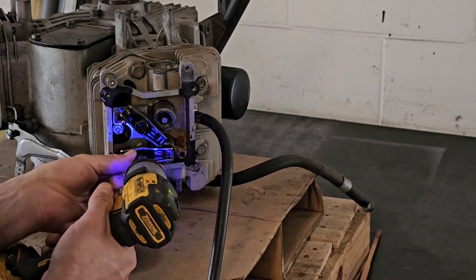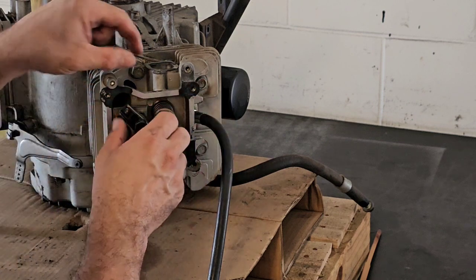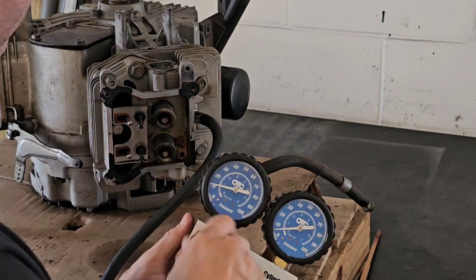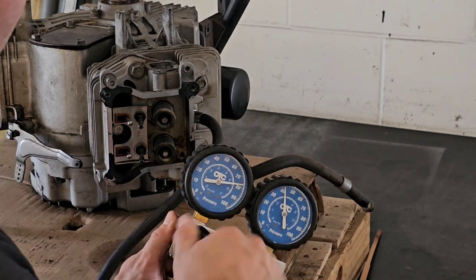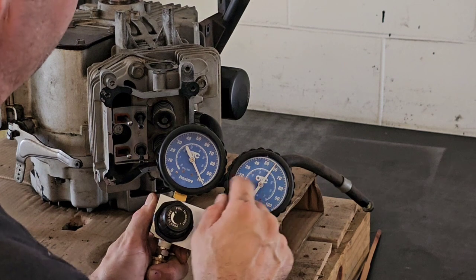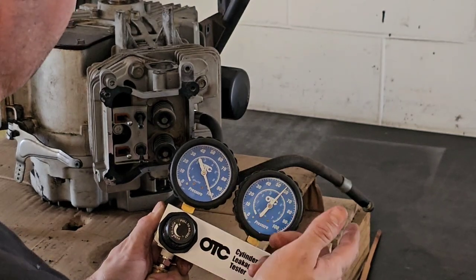First I'm going to remove the rocker arms. This is going to allow the valve springs to apply all the pressure to those valves against the head. And just for fun, I'm going to do another leak down test to see if anything has changed. We have significant leakage — we're at like 58%, meaning we have about 42% leakage. No engine cylinder is going to have zero leakage, it's all going to leak a little bit. But 5% to 10% is probably okay. Anything over 10%, especially 15%, you're probably going to need to do some repairs.